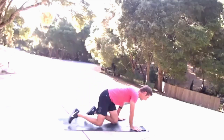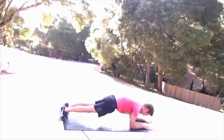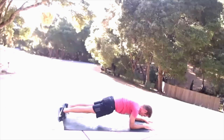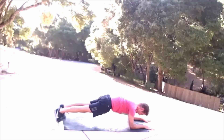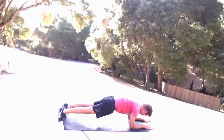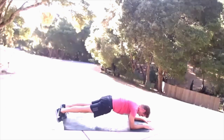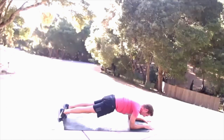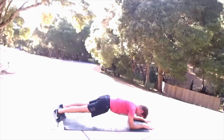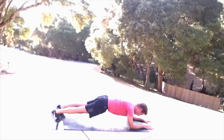Forearm plank for body saw. Engage every muscle in your body from the inside out and go. Palms down. Straight line from the base of your spine through the crown of your head — so you're not craning your neck. Squeezing the muscles in the front of your body to the back of your body. That isometric work is adding some intensity here. Three, two, one.